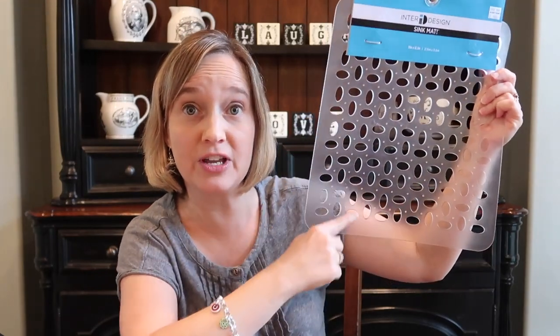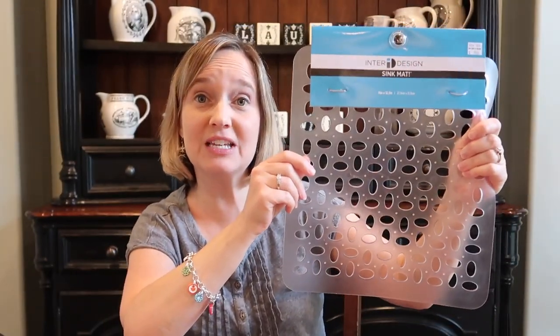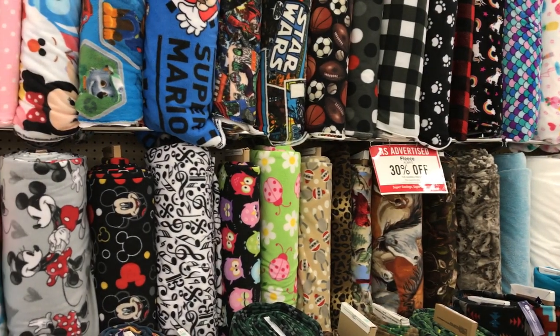There are only two things you need to make this and neither of them are expensive. First, a sink mat — you can also use a rug, but the sink mat is great. It's about one foot by one foot, has lots of holes in it, and it's rubber so he can't easily chew through it. I got mine from Bed Bath & Beyond for $5, or 20% off with a coupon. The other thing you need is fleece. At Hobby Lobby, fleece was on sale 30% off, so I got all my fabric for less than $10. That should be more than enough — I'll probably have some left to make another mat as a gift for friends with dogs.